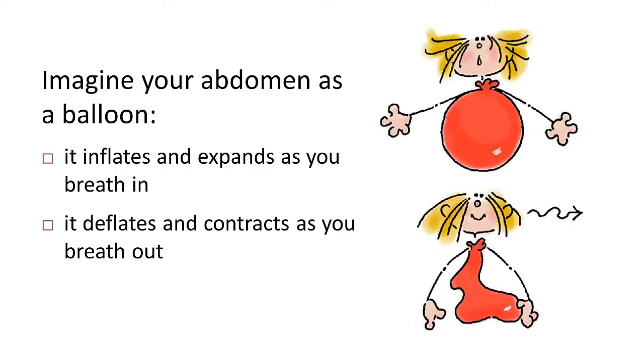If you are breathing from your chest, take some time to practice breathing from your abdomen, imagining your abdomen as a balloon that fills up and expands as you breathe in, and then deflates and contracts as you breathe out. Keep practicing breathing this way until it becomes a habit.